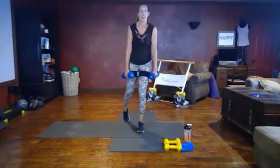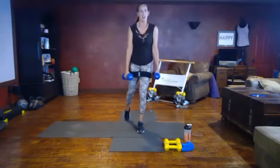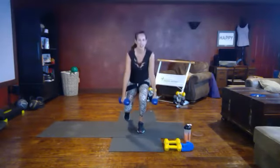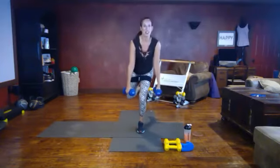Find that balance, chest open and wide. Either use that leg as a kickstand or float that leg up — single leg squat. Pressing through the foot. We've got 20 seconds left — stick with me.